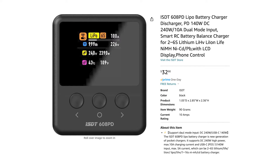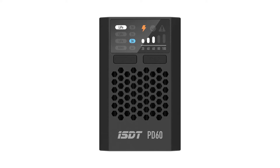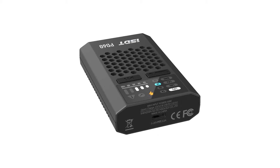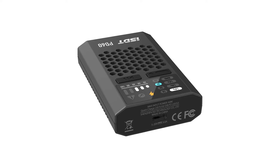The 608PD is very affordable, considering the features, at around $30. ISDT released a 4S 6-amp charger last year, the PD60, which also featured a 6-amp USB-C input but no XT60 DC input.